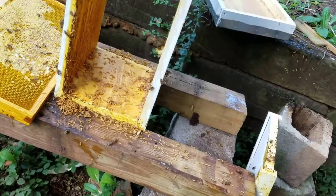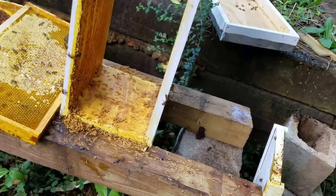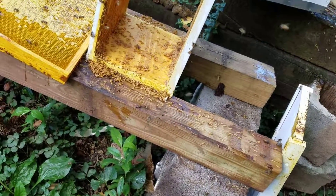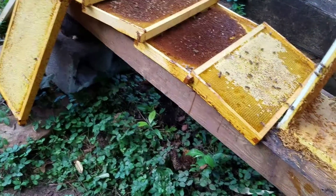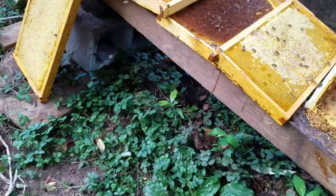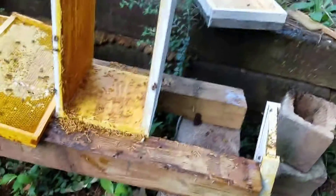I reckon I ought to get some bleach and spray on this. I'll have to clean all of these frames.